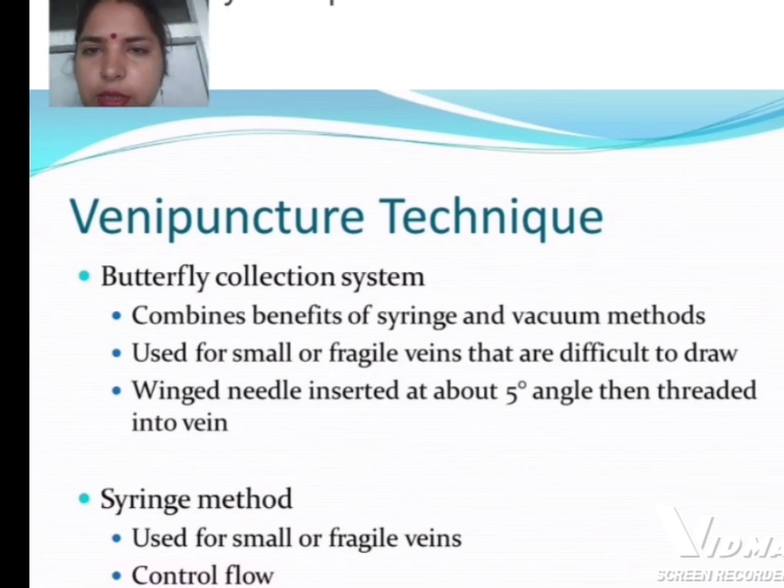The butterfly collection system combines the benefits of the syringe and vacuum methods, and is used for small or fragile veins that are difficult to draw. The winged needle is inserted at about a 5-degree angle, then threaded into the vein. The syringe method is also used for small or fragile veins and allows you to control the flow.